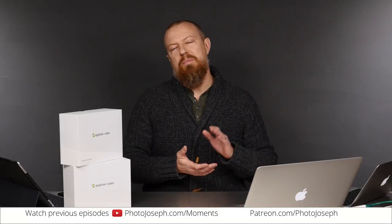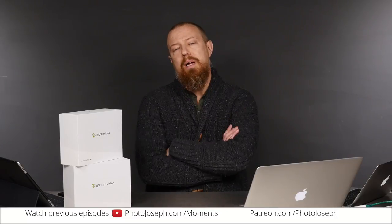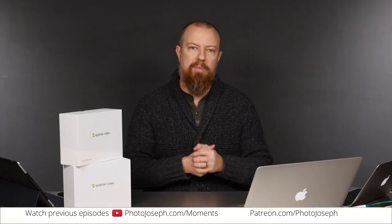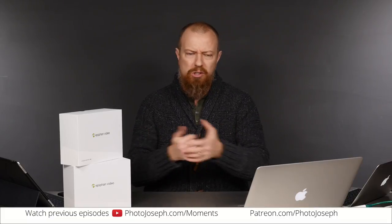Good morning everybody, and welcome to PhotoJoseph's Photo Moment, the first daily live show on Facebook on photography — facebook.com/PhotoJoseph every weekday at 9:30. For those of you watching live, as always, please comment, please say something, ask something, throw something out in the comments. Love to hear that live. Welcome to the show and welcome to Monday.